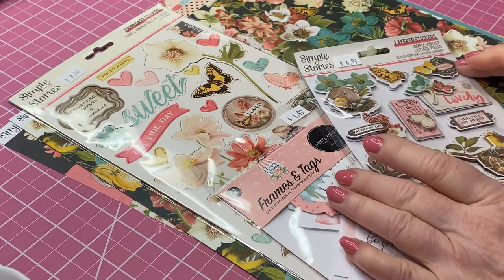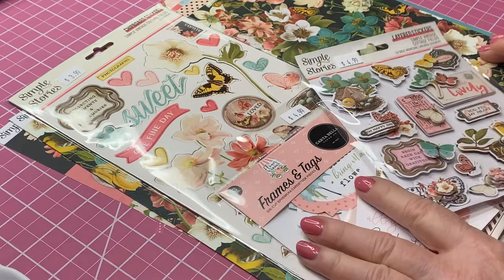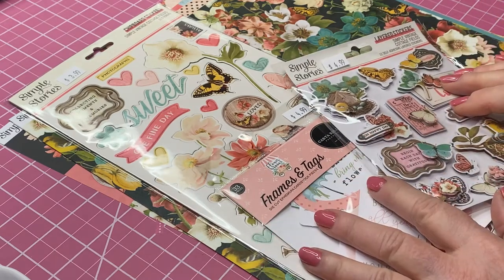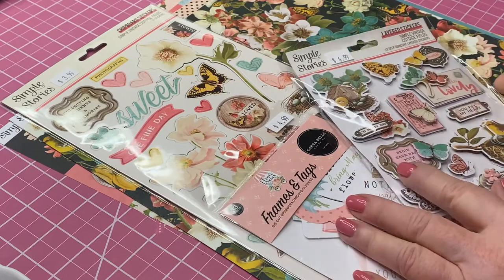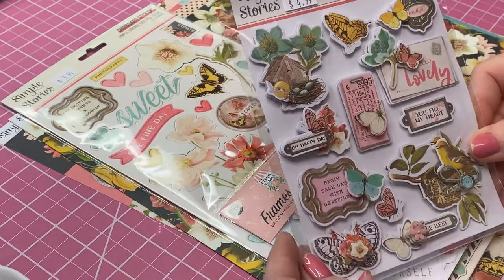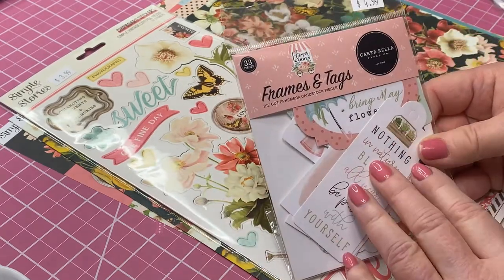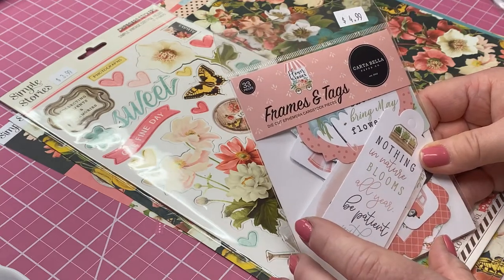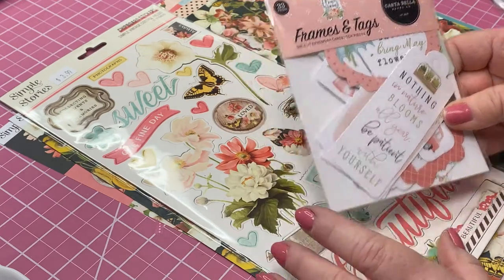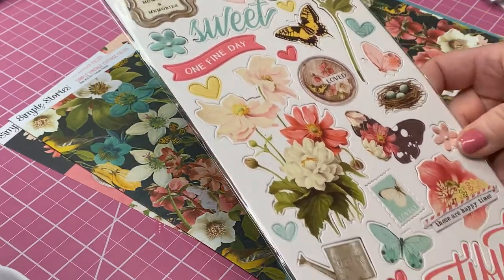I went out to Scrapbook Generation and I wanted to find something springy. I saw Simple Stories' new collection that's out this spring and it's called Simple Vintage Cottage Fields. So I picked up some of their layered stickers, and then this is Carta Bella, but I thought some of their ephemera went with this collection pretty well. They really didn't have any ephemera for the Simple Stories collection.